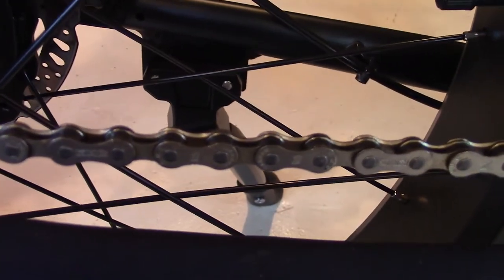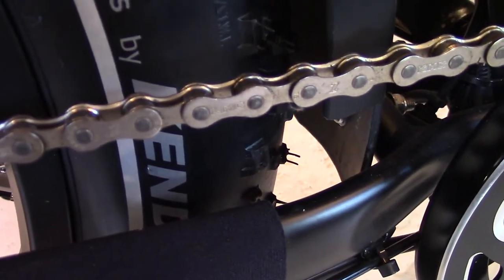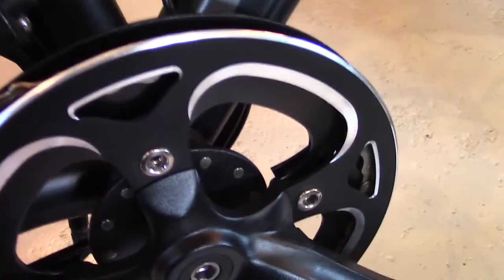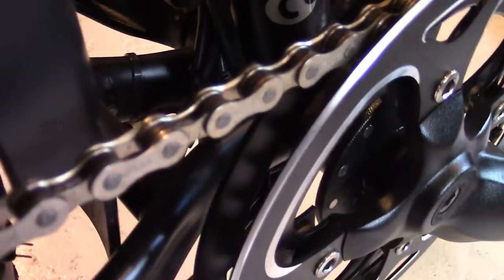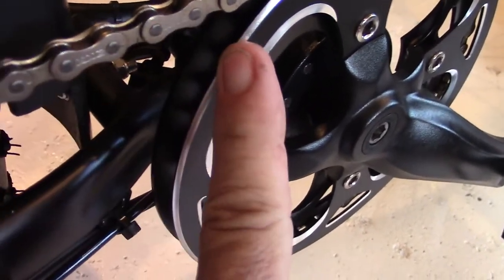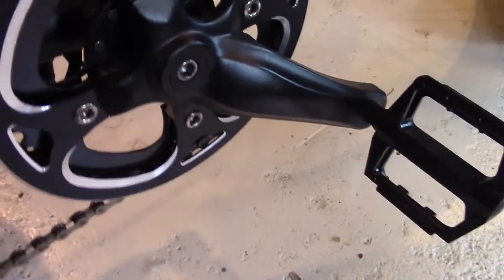Let's look at the chain — it's a KMC Z7. The crankset is a 42-tooth, 170mm Pro Wheel Pioneer Forge Alloy Dual Sided Bash Guard. You can see the channel on one side and the front side. Very, very nice. If you come over a log or a rock, this is going to protect your chain and your front sprocket.